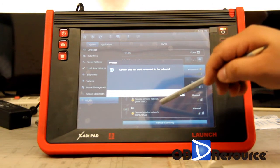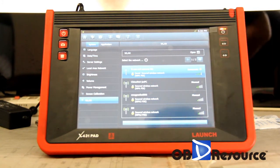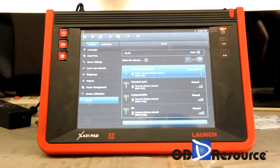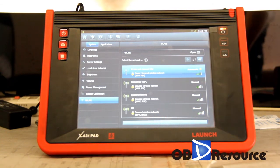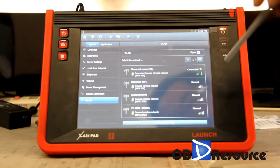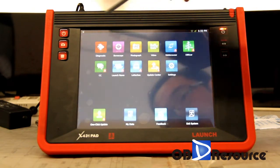We just click Connect. If this is the first time you connect to this Wi-Fi, it will request you to input the password if needed. Okay, right now you can see the checkmark here — it is connected. Now we go to the home page.